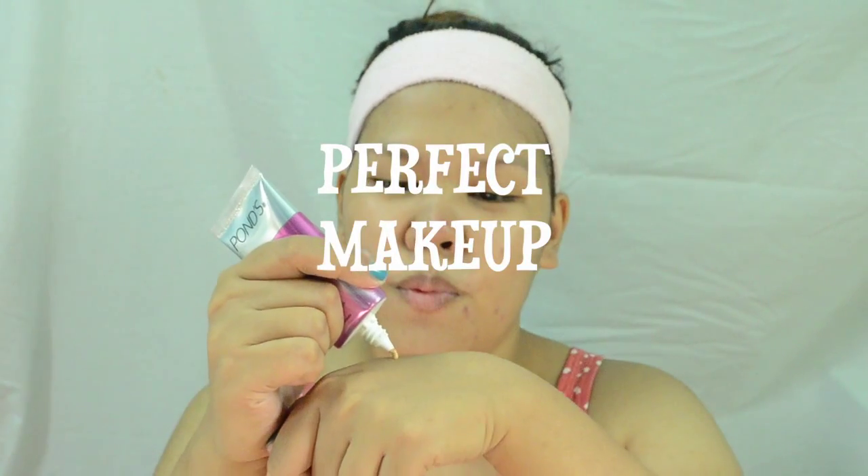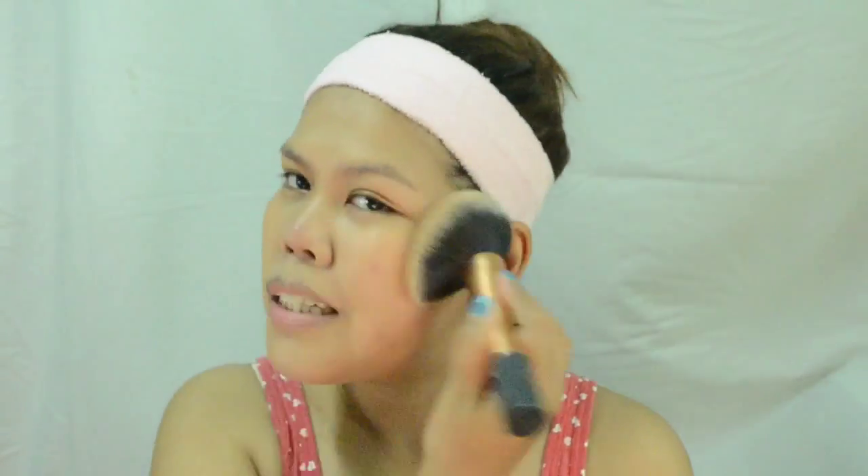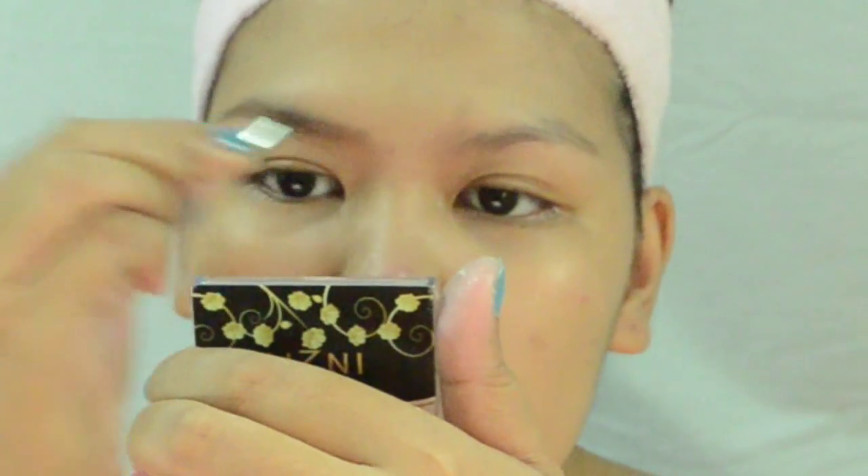Now let's move on to makeup. I'm just using my Pond's BB cream because this one has SPF, and it will protect your skin from the harmful rays of the sun. Just blend it very well, and then set everything with a powder — I'm using this Ben Nye Neutral Set. Then using this Intuit eyebrow powder for my brows, just shaping it the way I normally would.